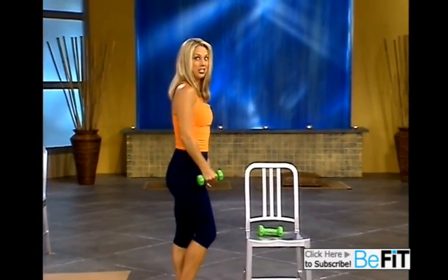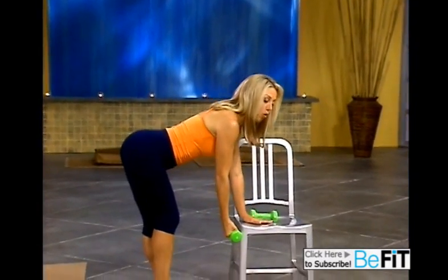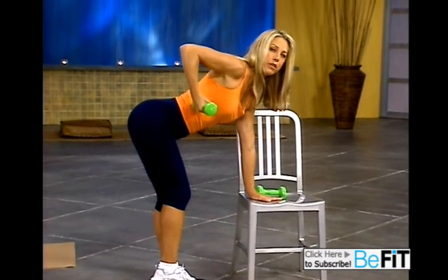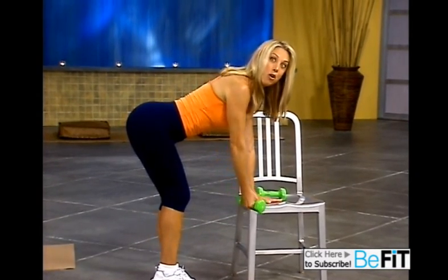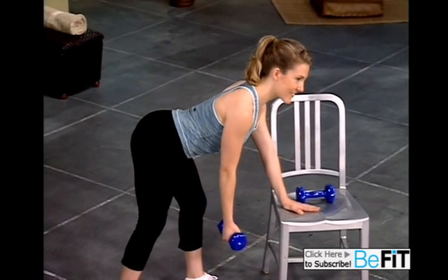Shake it out. We're going to do a second set on this one with a little tweak. Now you're going to bend over and hold the hand in the underhand grip. Take your time. I really want you to do it real slow, working different muscle fibers of the upper back.